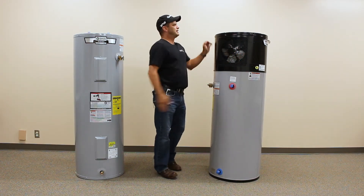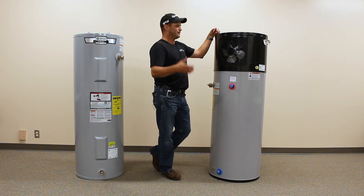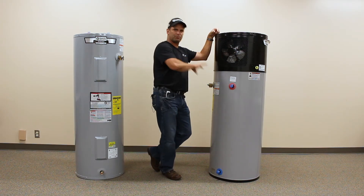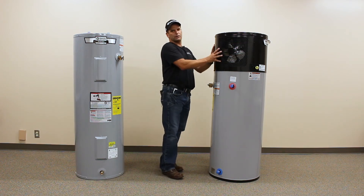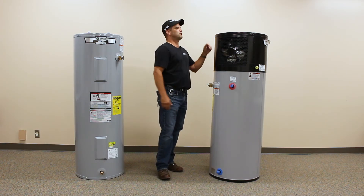Most utility rooms have a furnace with an AC coil, so there's going to be either a condensate pump or drain nearby — that's usually not an issue. Where can you install this water heater? It really shines in a basement. Again, being an air conditioner pulling moisture out of the air, if you're running a dehumidifier, this will help take some of the load off of that dehumidifier.